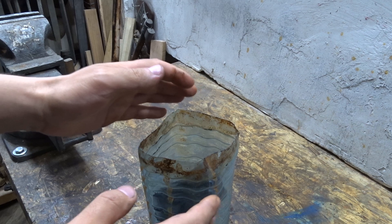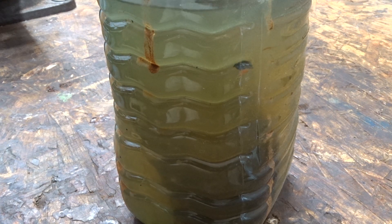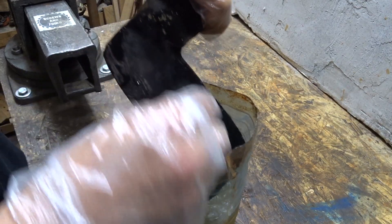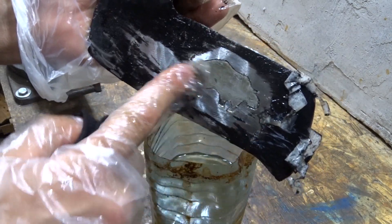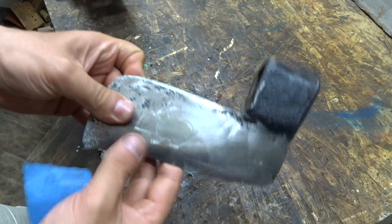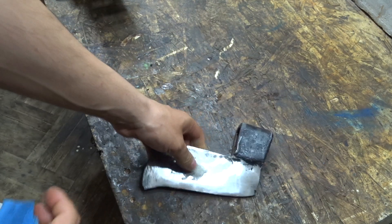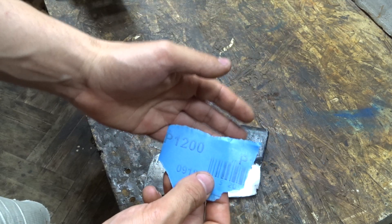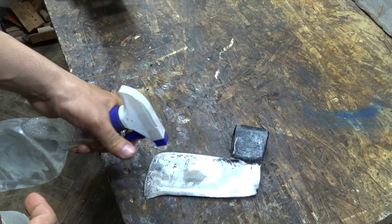For removing the paint, I will use solvent. As you can see, we got a little burr here on the axe head. After you finish cleaning the surface from the paint, you can use sandpapers — starting from 1000, then 1200, 1500, and so on. I just use water and a little bit of soap.